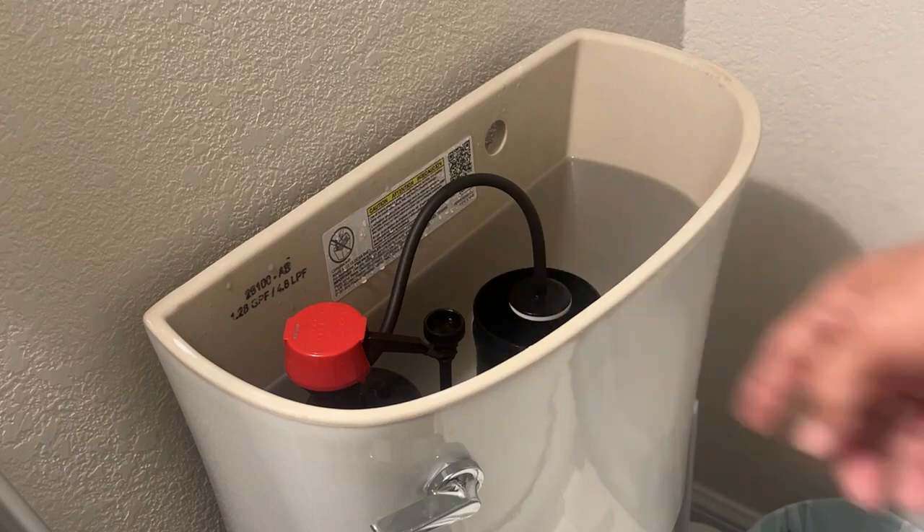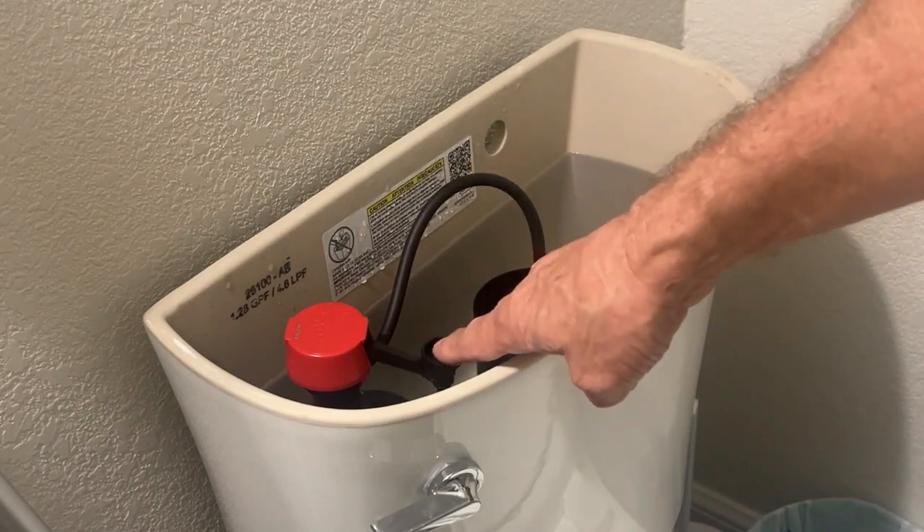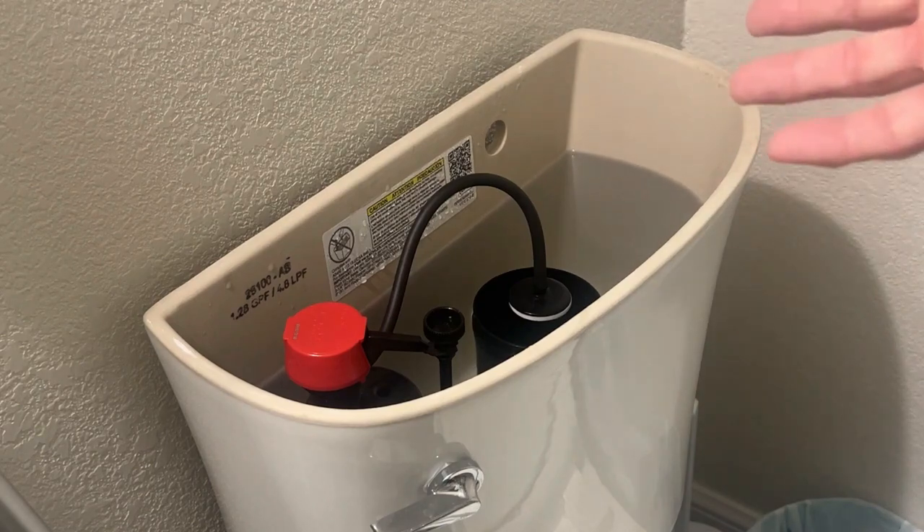Today I'm going to show you how this toilet fill valve works. Obviously when the float goes down the valve comes on, and when the float's up the valve stops. I'm not going to show you that — I'm going to show you the internals of the valve.